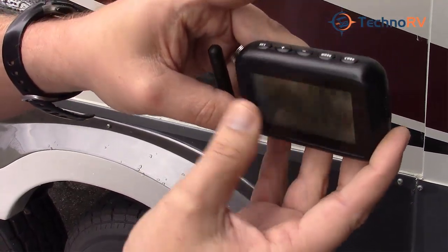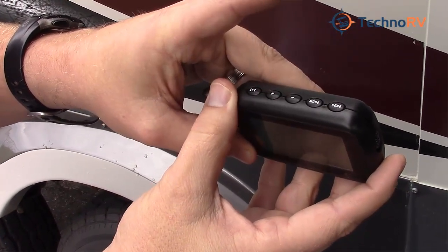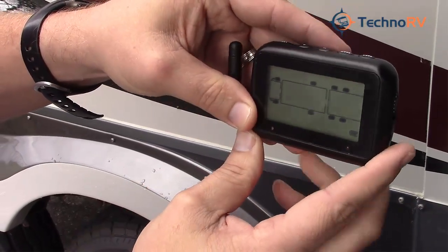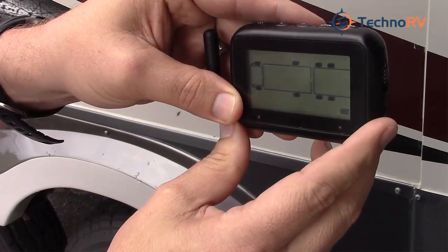To get out of program mode, you just tap the mode button. And as you can see, these two tires are now showing up as programmed.